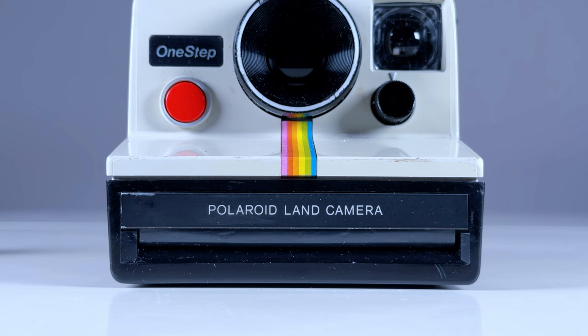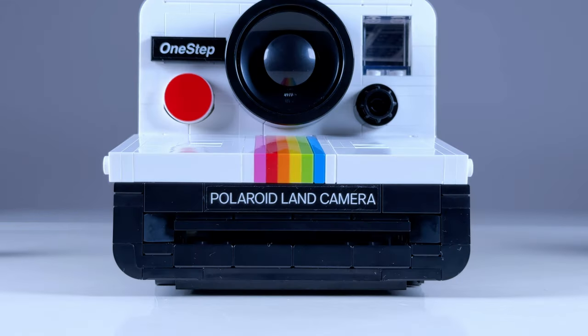At the front, we can see the Polaroid Land camera label and the iconic rainbow stripes, which is built using a really unique technique on the set.